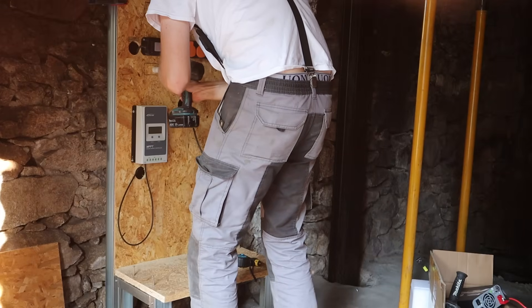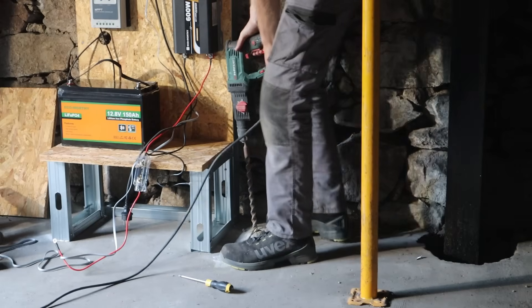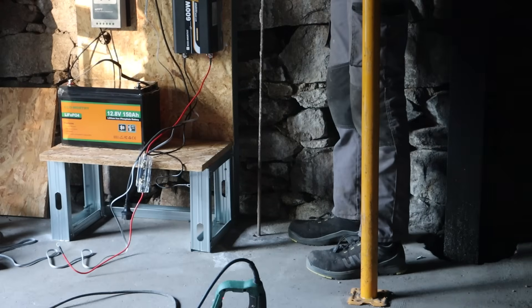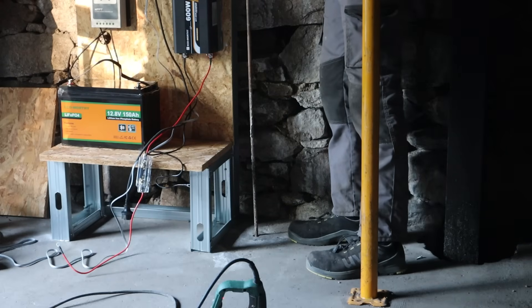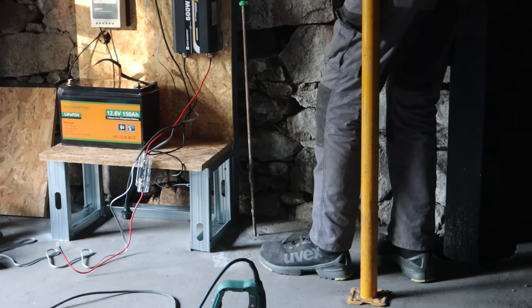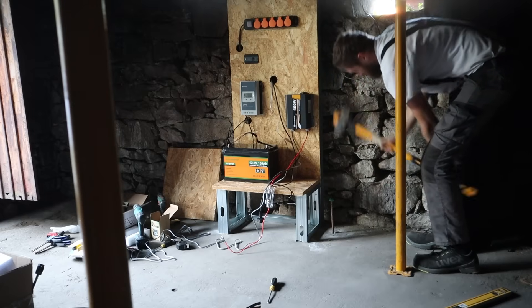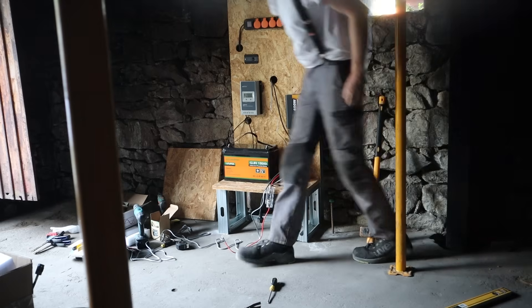I have put together a solar system before, but this is definitely not a how-to guide. There are lots of things I can do to improve safety, and using an old piece of rebar as an earthing rod is definitely not a long-term solution. Before I start using this properly I'm definitely going to make a few upgrades to improve the overall safety of the system, so don't worry.